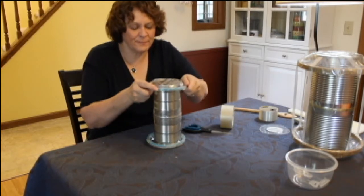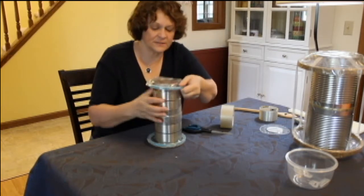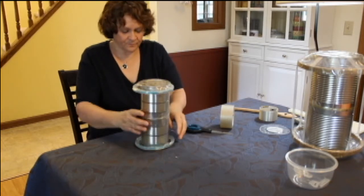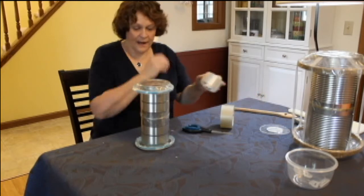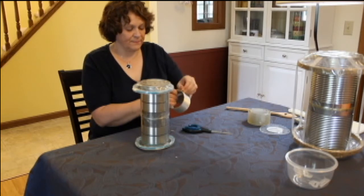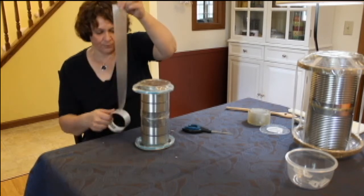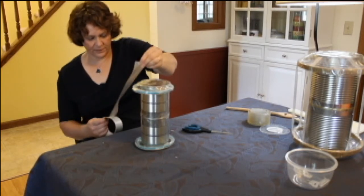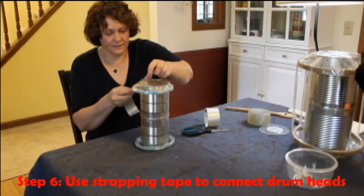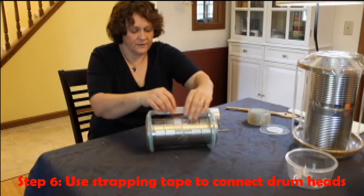Put this on and center it up a bit. Now we need our strapping tape. Strapping tape is a little different from packing tape — we're going to use strapping tape because it has fibers in it that help keep it from breaking. Cut a piece a little bit longer than the drum itself. Attach one end here and one end to here, then you can fold that over. We'll do the opposite side now.